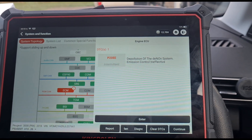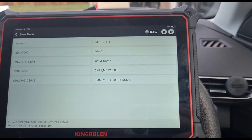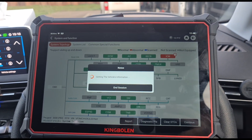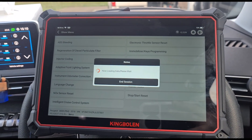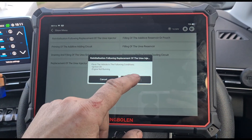Let's go back to special functions and see if we can find a blue reset. Yes — we just need to pick the right engine code and run the reinitialization.